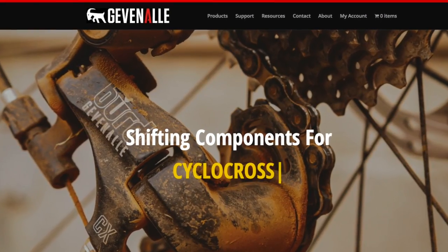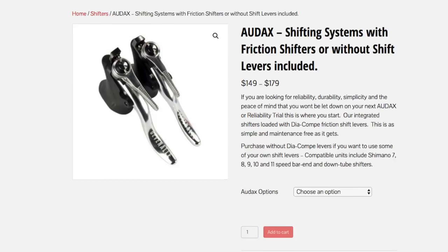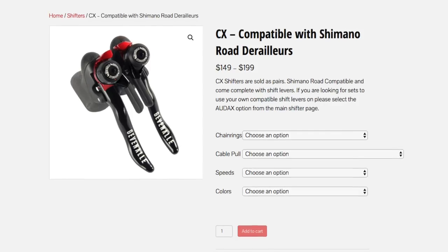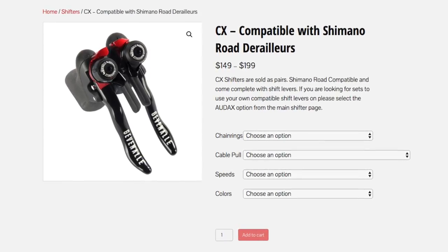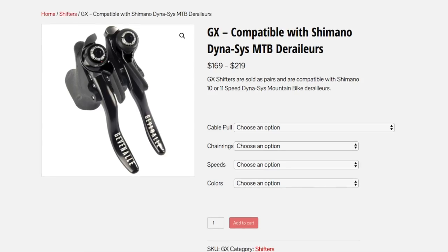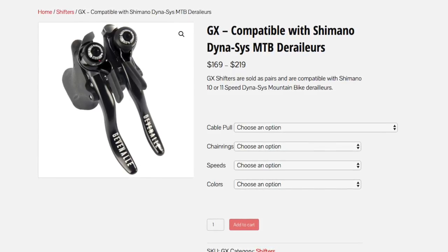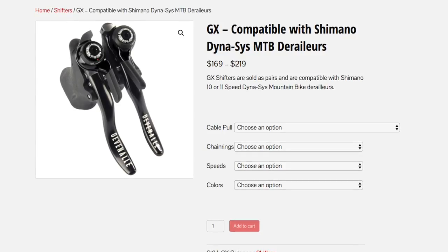If you're not familiar with Gevinal, they're a company based in Portland, Oregon and they specialize in making components for the cyclocross and gravel scene. They make a variety of different kinds of shifters: a model called the Audax which is all friction all the time, a shifter that works with Shimano road derailleurs, and a model that works with internally geared hubs. But this review is specifically on their GX shifter, which is optimized for working with Shimano mountain bike Dynasys rear derailleurs.